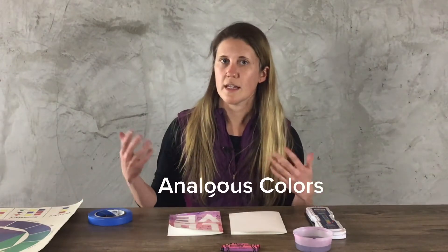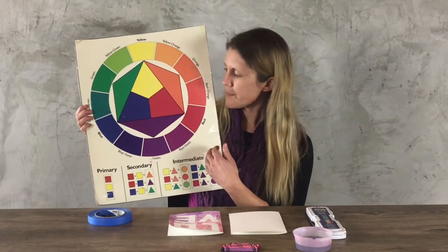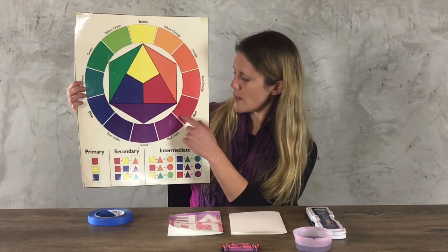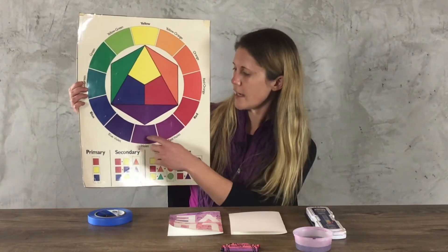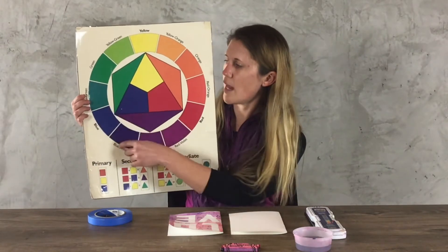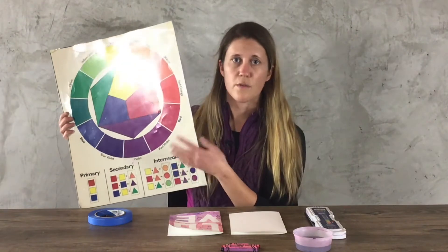We're also going to be using analogous colors. So here's a color wheel — a color wheel is something that an artist will use when trying to figure out what colors to use. Analogous colors on the color wheel are the three or four colors that sit next to each other. So the colors I'm using are red, red violet, and violet. You're welcome to pause the video to look at this a little bit longer and choose your colors, but you want to choose three to four colors that are sitting next to each other on the color wheel.